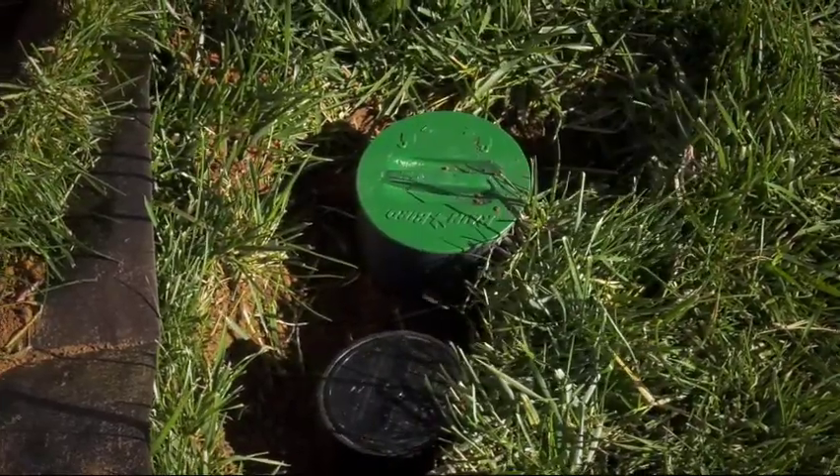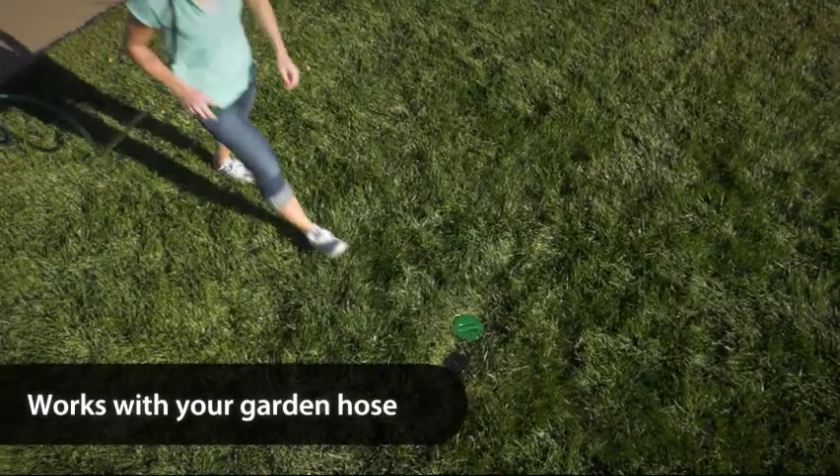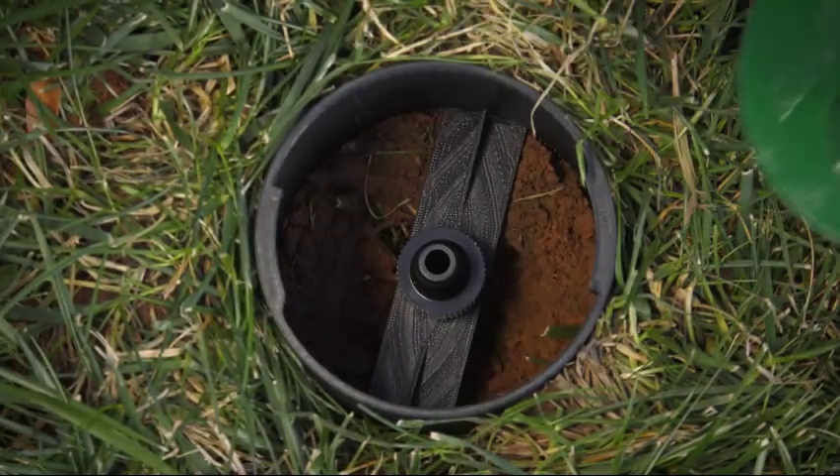The In-Ground Sprinkler is a permanent solution that works with your garden hose, thanks to Rainbird's Click & Go Hose Connect.